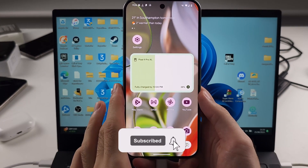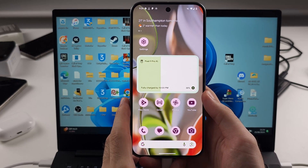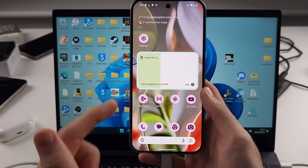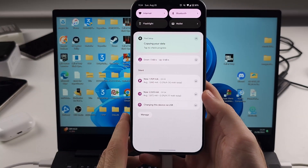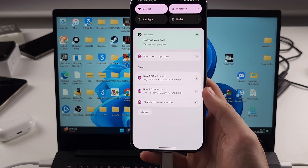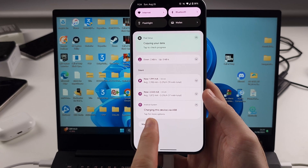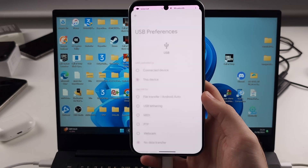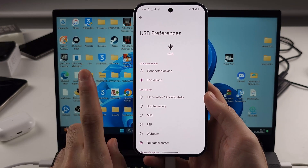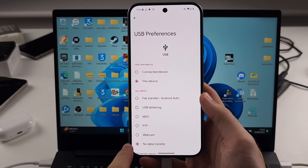Your Google Pixel 9 Pro or Google Pixel 9 Pro XL is not connecting to the computer. The first fix is while you are connected — on the Pixel, swipe down from the top once and look for the notification which says 'charging this device via USB.' Tap on the USB text and then tap on 'tap for more options.' It will bring you to the USB-C preferences. The first reason why the connection isn't working is because USB is set to no data transfer by default.